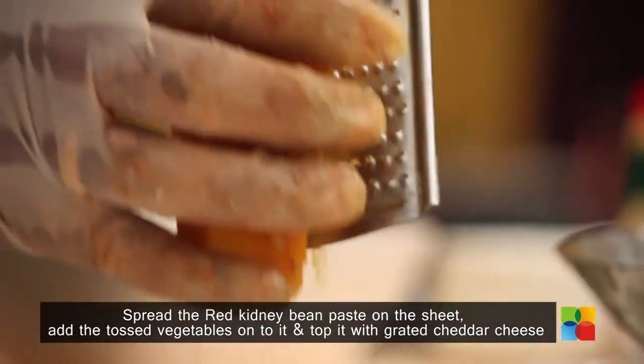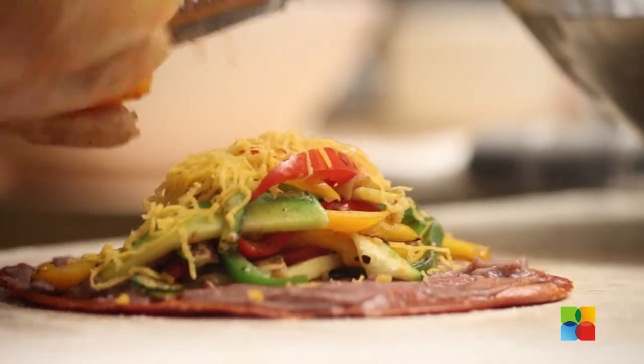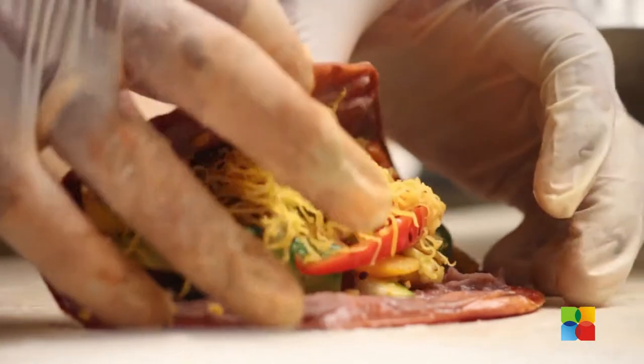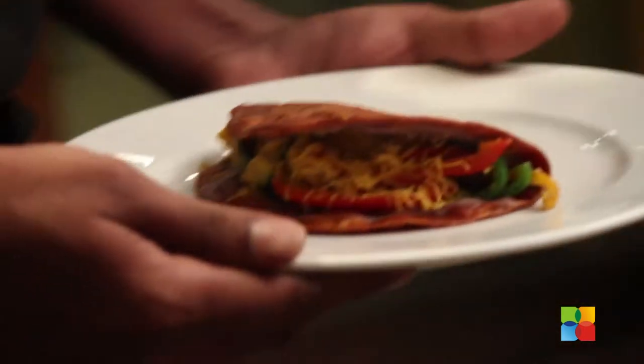Grate the cheddar cheese and fold it. Grill it under the salamander and you can serve hot.